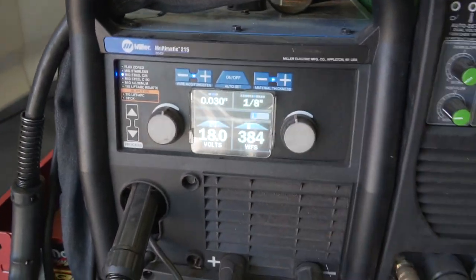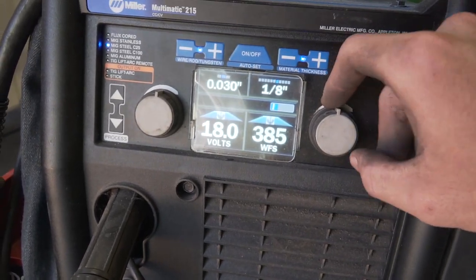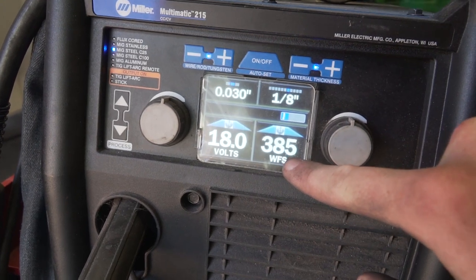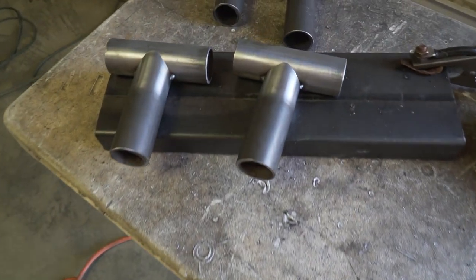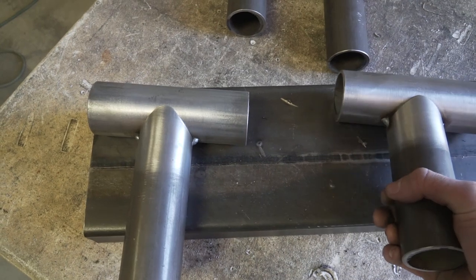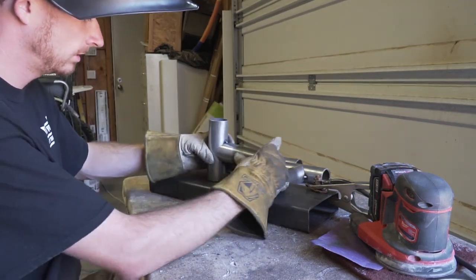We'll go ahead and hit auto set - 18 volts and 385 wire feed speed. I'll get some shots of doing both. The first one I'm going to be doing with the auto set is the notch style with the bevel in it, and then we'll do the one without the bevel.